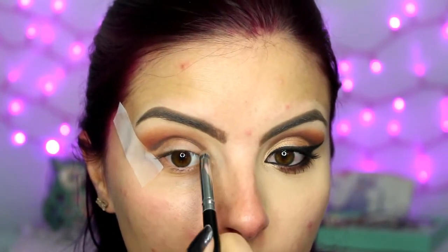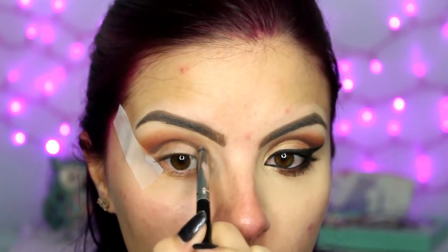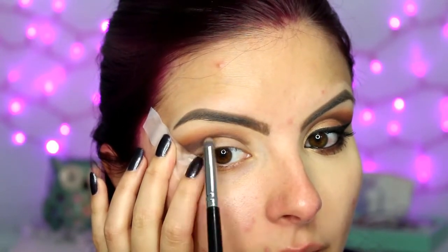Then taking a pencil brush with nothing on it yet, I'm just going to blend that on the inner part so it doesn't get up too high. Then I'll pick up some more of that color, tap off the excess, and start working it upward. This is where the tape comes in handy — just make sure it's pressed down firmly and it will give you that nice sharp line without having to be super precise.